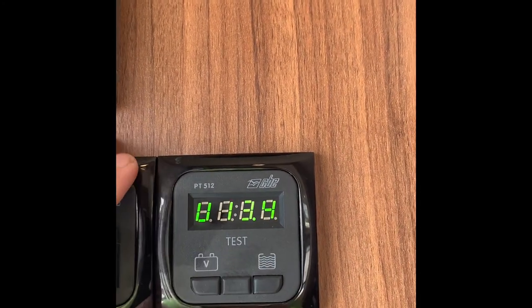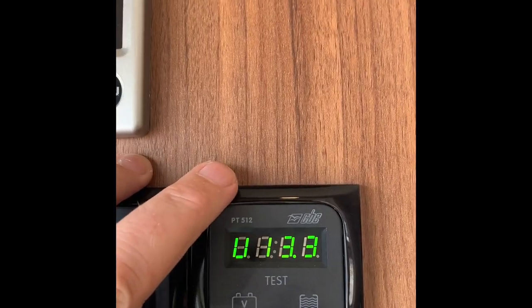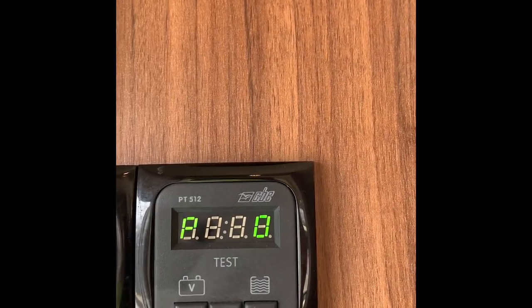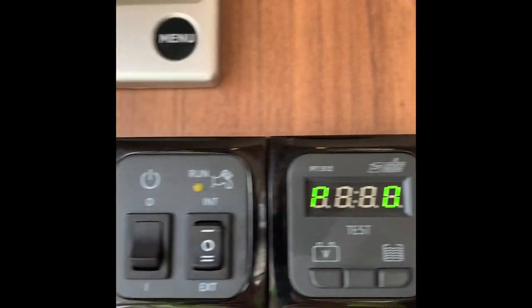You can check the voltage on here - 13.3 volts, which doesn't surprise me because we're plugged into the mains. You also have an internal water tank, and if you press that button it will tell you the percentage of water in there. This one is currently empty.